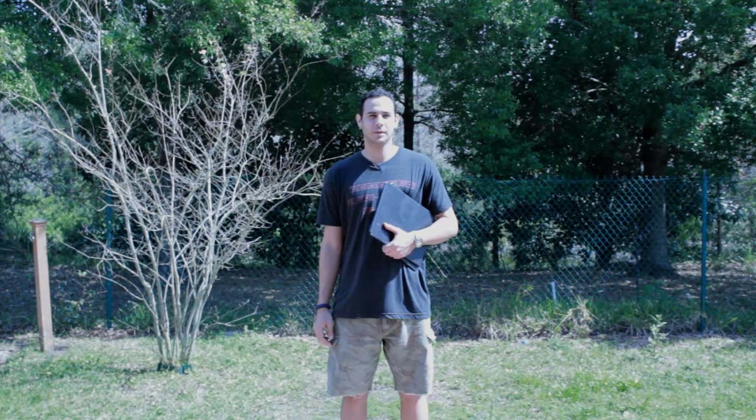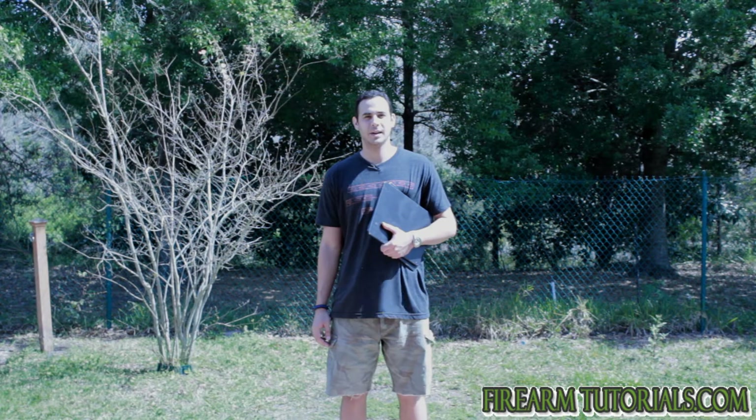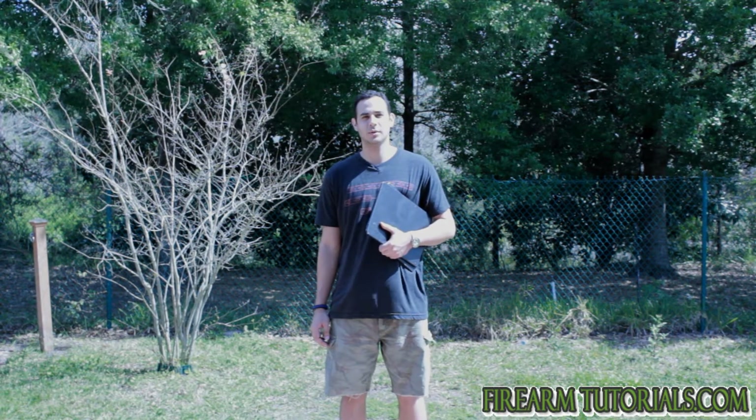Hey everyone, it's Eric from FirearmTutorials.com, and today I'm going to test some subsonic .22 rounds.